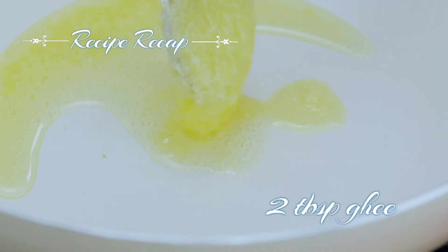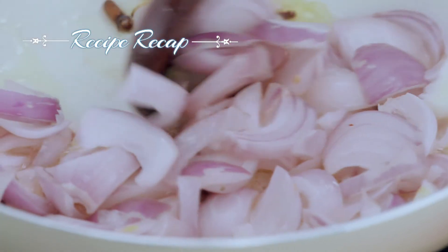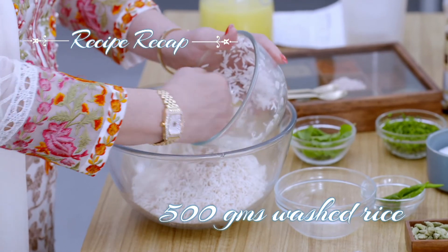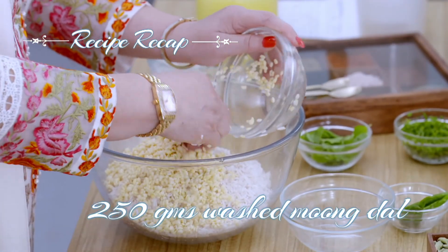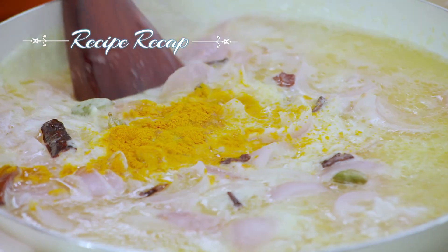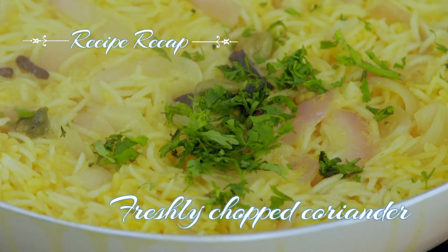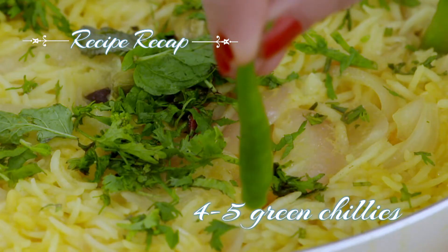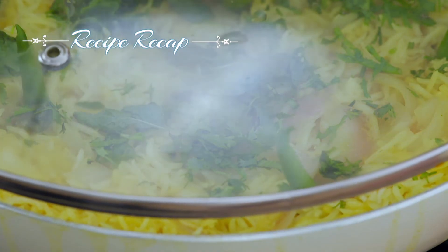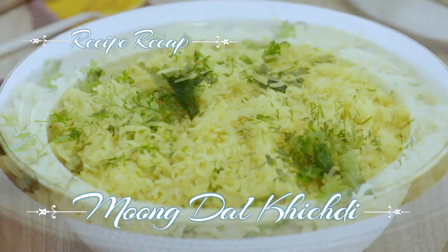For moong dal khichdi: in a pan, add two tablespoons ghee, four to five green cardamoms, two to three cinnamon sticks, four to five cloves, two sliced onions and let it fry. Now in a bowl, add 500 grams washed rice, 250 grams washed moong dal, water as required, and mix well. Add the rice and dal mixture to the pan and mix well. Add salt to taste, half teaspoon turmeric powder and mix evenly. Cover with the lid and let it cook. Now sprinkle some freshly chopped coriander, mint leaves and four to five whole green chillies and cook for two minutes. Garnish with finely chopped coriander and serve hot. Your moong dal khichdi is ready to be served.